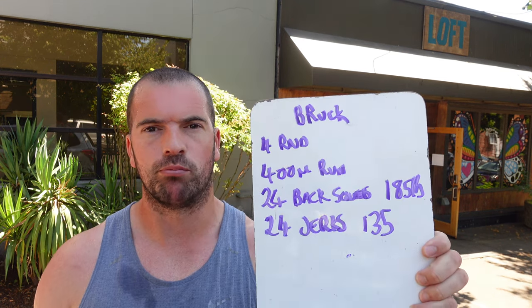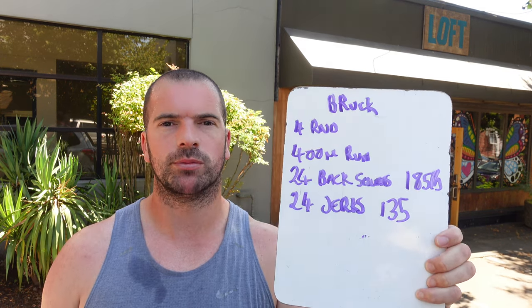Today is Sunday the 6th or 7th of August. Me and Emily are going to be doing a partner workout called Brook. I'll show you the movements — it's a pretty simple one.